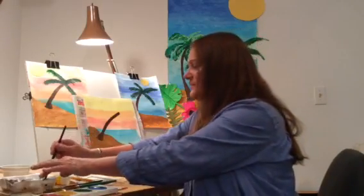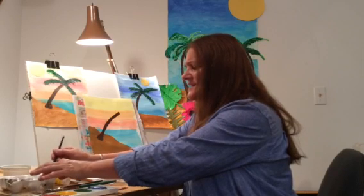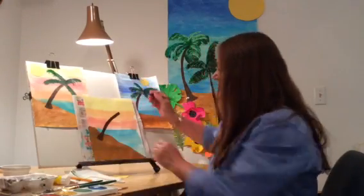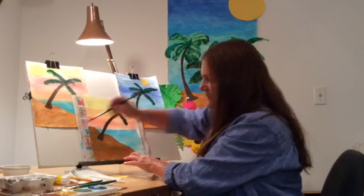Now the next step is you're going to use some green paint. I like to use a nice heavy body paint, more like a tempera paint. And you're going to go very thick and just put that on, dab that on.